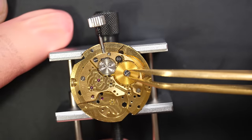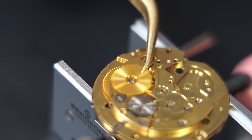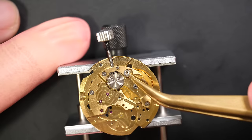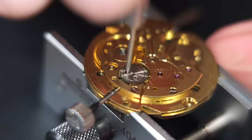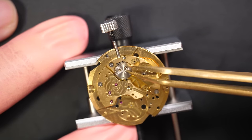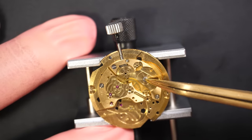The ratchet wheel is beautiful — look at the color with the coating on it, so nice. They put the same coating on the mainspring barrel assembly underneath as well. Removing the click there, then the crown wheel — it's held with two small screws. There we go, it's out. Checking underneath — rock solid, no play at all, that's good.